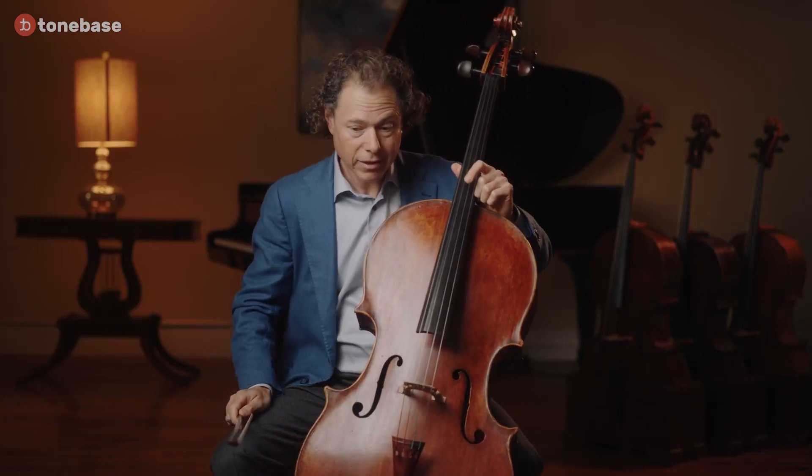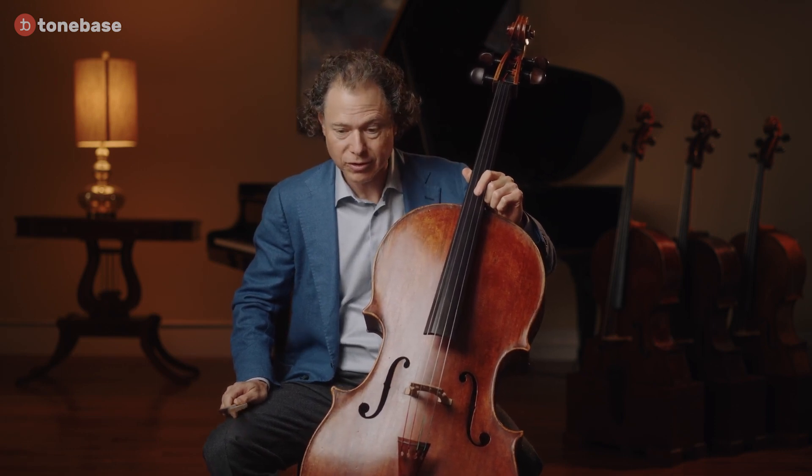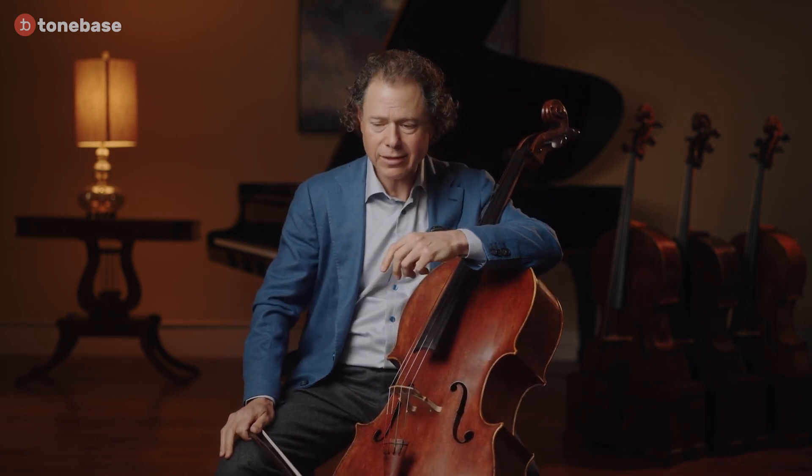And now we have the big debate among us cellists: what to do with the mysterious chorale at the end of this movement. One thing that we do know from Bach himself is that he did not appreciate when performers would improvise too much to his music.